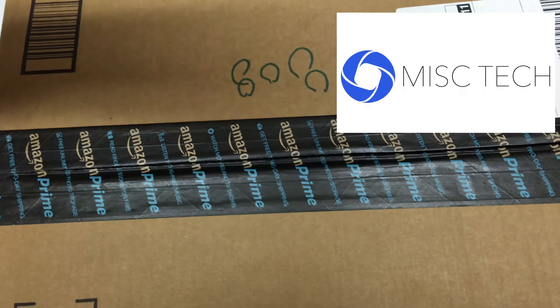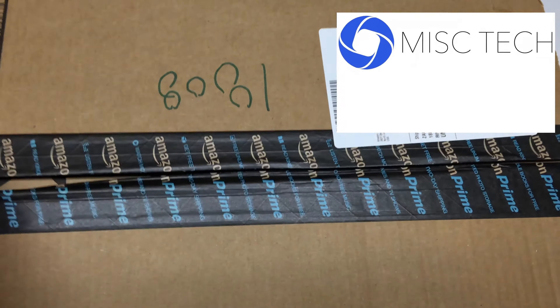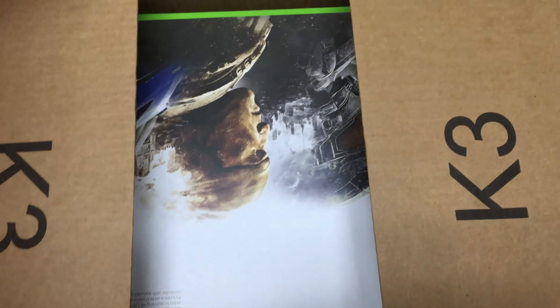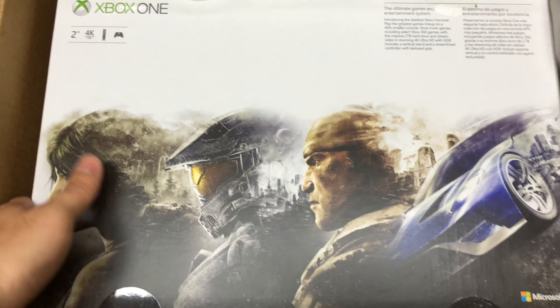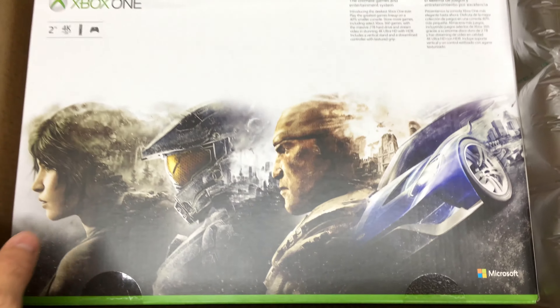So let's go ahead and open this guy up. Opening it up, we've got what looks to be a Gears of War, Halo, Forza, and Last of Us image on the back of the box, which is pretty sweet. 2TB, 4K — this is the Xbox One S, the ultimate games and gaming system.